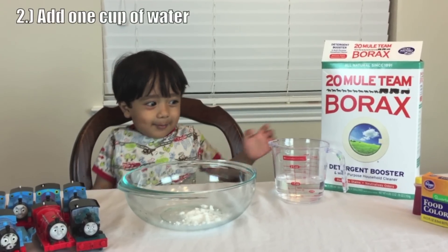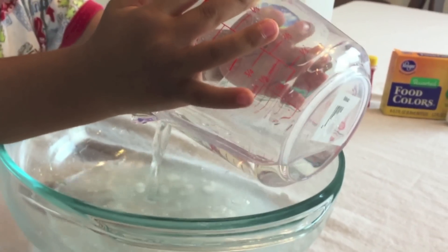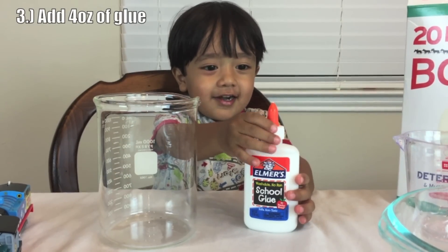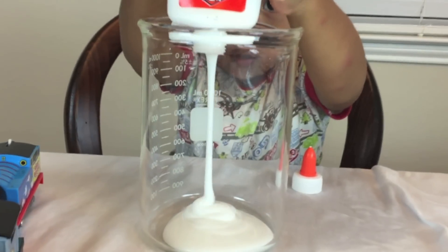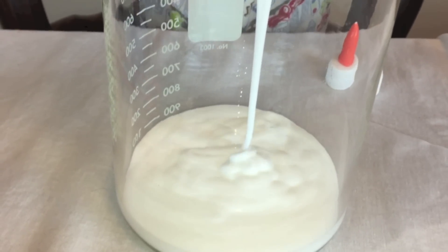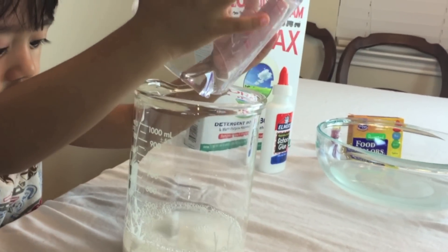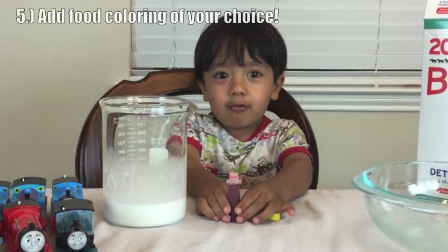Next I'm going to add one cup of water. Now I'm going to stir it. I'm going to add blue inside the beaker. Now I'm going to add a cup of water to the blue.